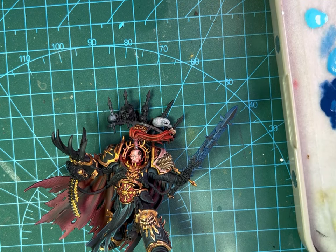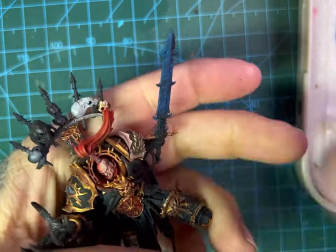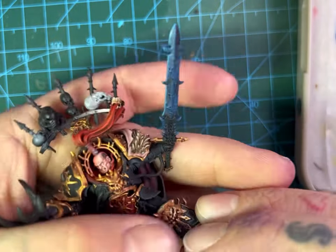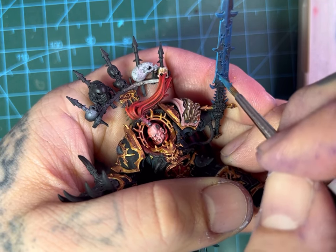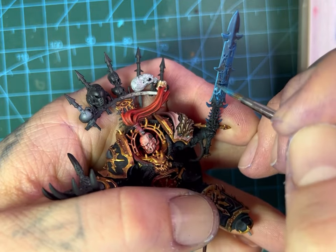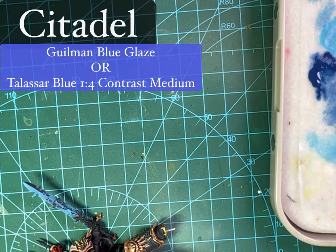Then we're going to jump into Turquoise from ProAcryl — it's a lovely turquoise color — and we're going to mix that in with the Thousand Suns Blue to make a medium tone between the two. We're also edge highlighting everything as we go, following around the edge of the blade, down the middle of the blade, the tips of those little spikes, and we're also filling in the mouth pieces too.